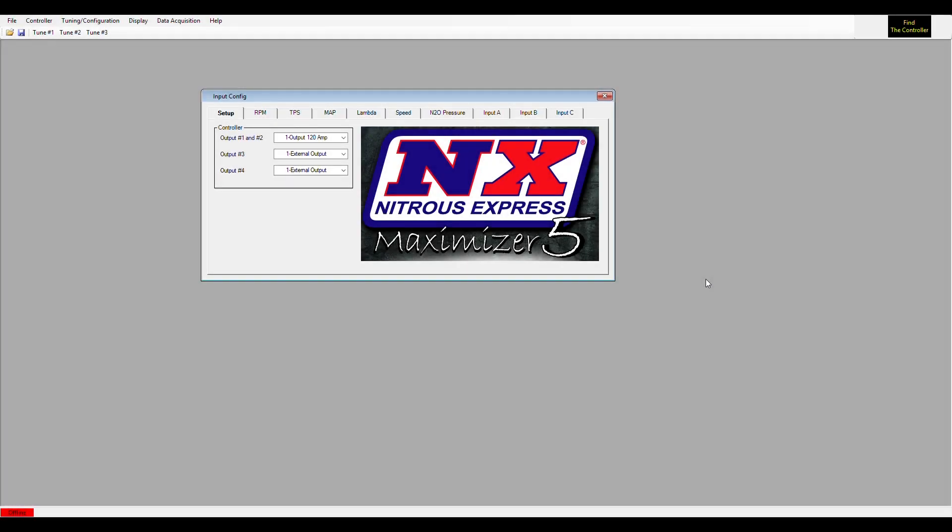Let's talk about the input configuration screen on the Maximizer 5. I'll walk you through all the different menus and tell you a little bit about each one, and hopefully that'll help you with your setup for your Maximizer 5.